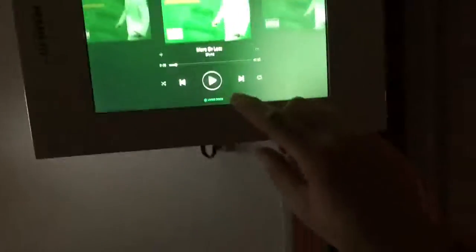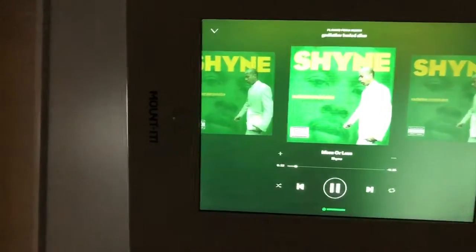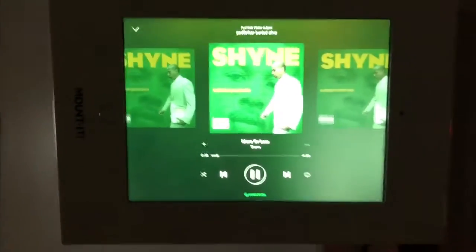You can't have a crib without Spotify popping, you know what I mean. So I want to throw some Spotify on — boom boom, there it goes.